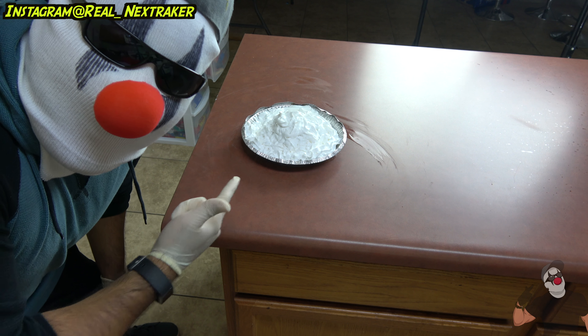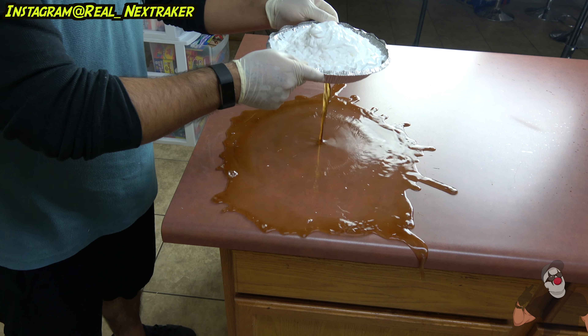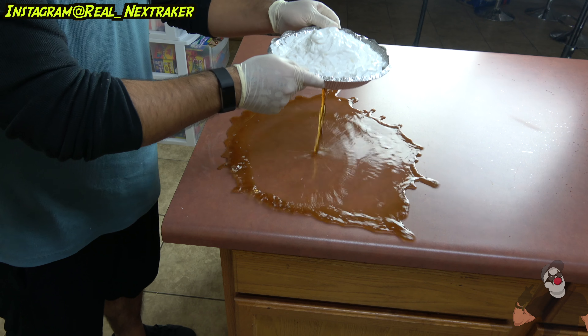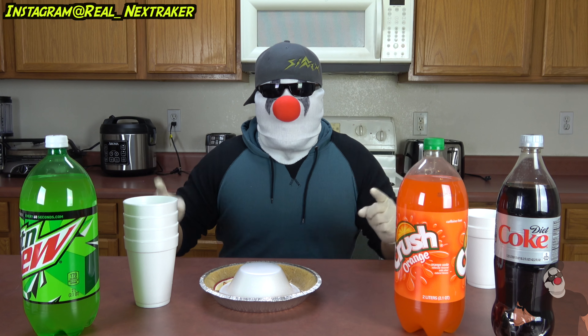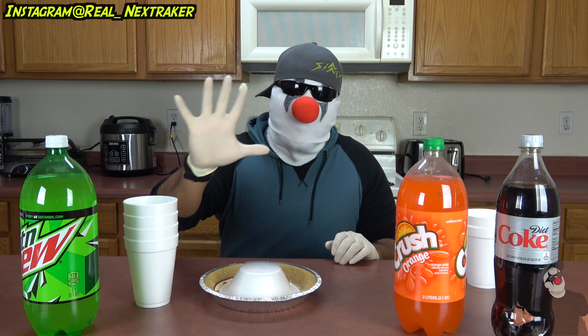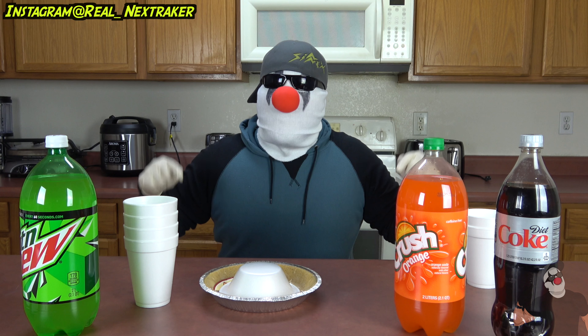Doesn't it look like a real pie? Well, let's see what happens when I pick it up. What's up pranksters, welcome back. In this video I'm gonna teach you guys five cool pranks you can pull off on friends and family at your next gathering, whether it's Thanksgiving dinner, Christmas dinner, or any time of the year whenever you have a family gathering.